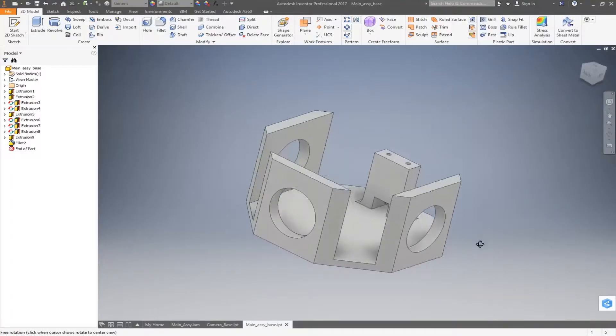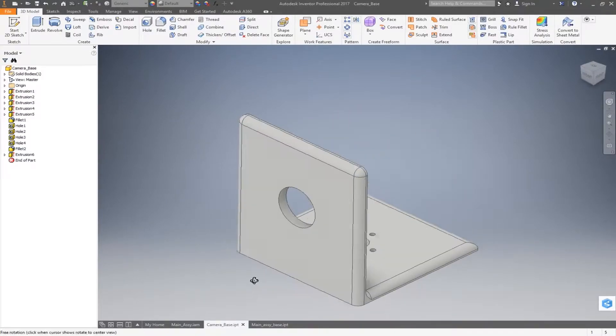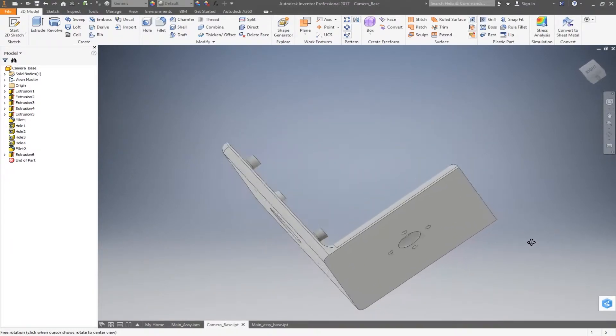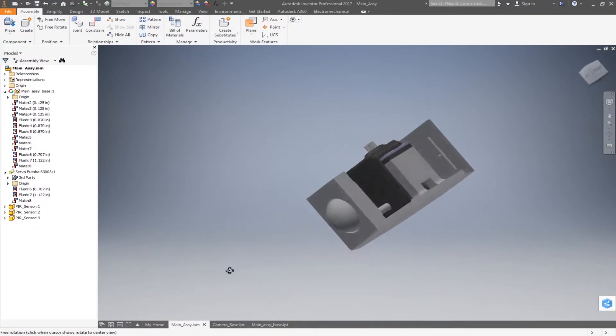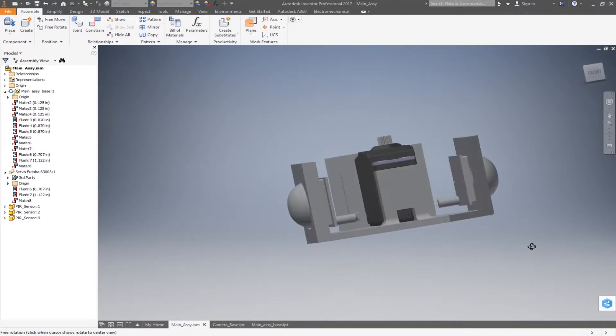Now we'll go ahead and look at modeling up the base device as well as the camera mount. We'll model that up as well and get this all 3D printed out. Here is a full kind of mock-up of everything with the PIR sensors, just checking for constraints and whatnot. We'll 3D print that out and we'll be back to put it together.